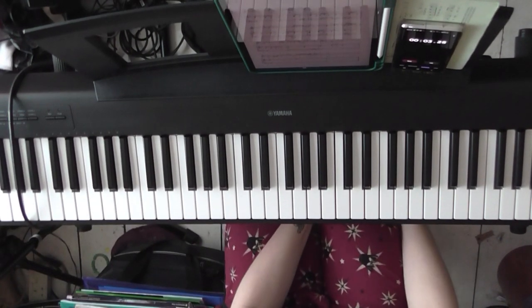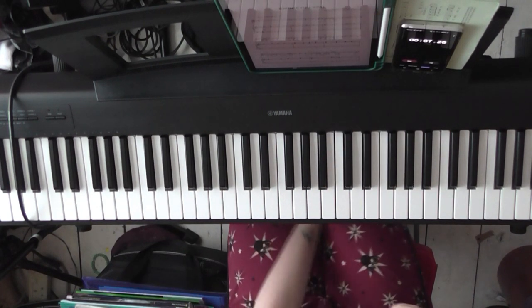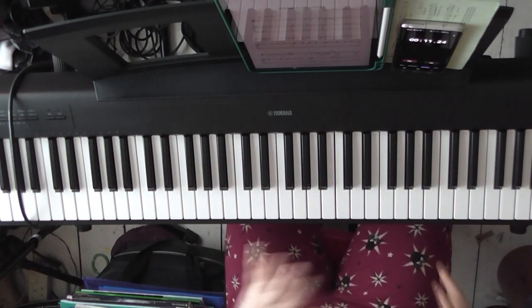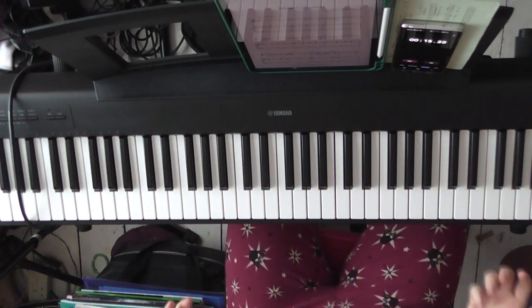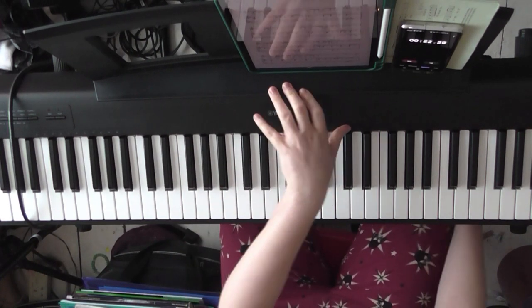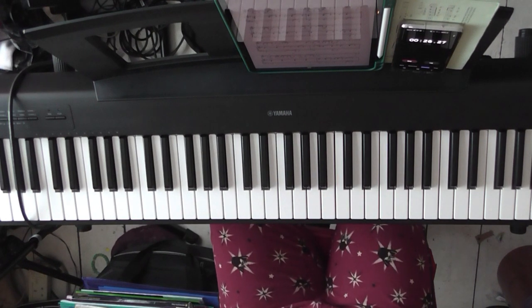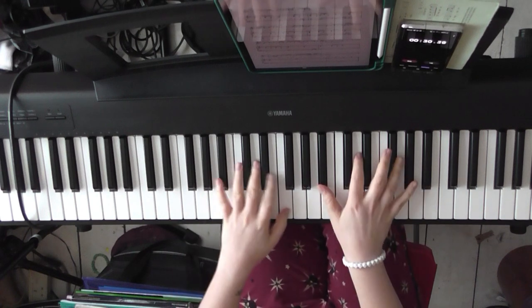Hi guys, this is the second part of an easy piano tutorial for 'Bridge of Light' by Pink. It's a request, so thanks for that. This is a play-and-sing tutorial, so there's no vocal line played in the right hand at all — it's just the basic chords so you can play, sing, and accompany yourself. I'm going to assume you've seen the first tutorial because I'm going to crack right on with the next verse. I'm just going to give you the lead-in.